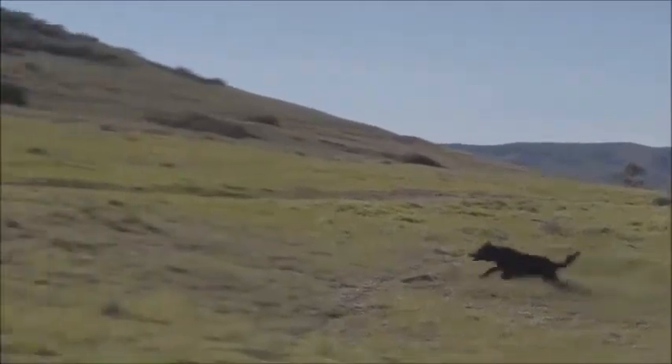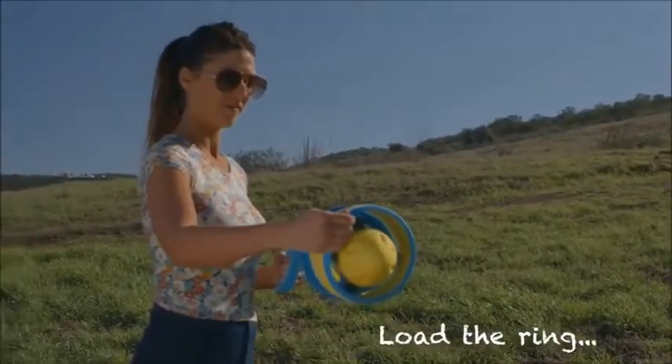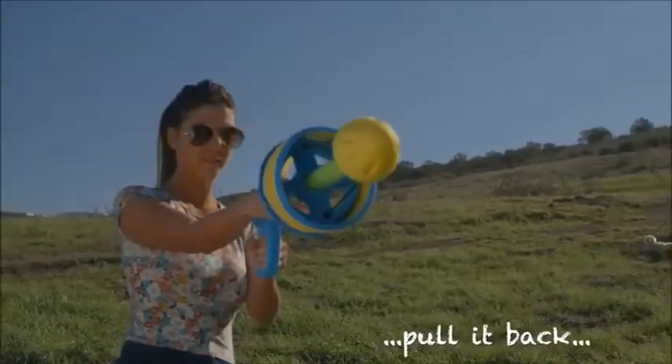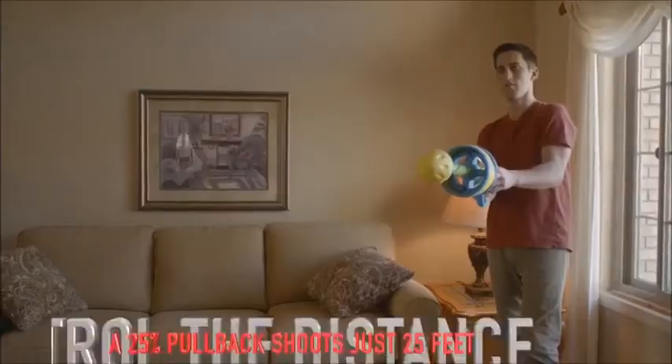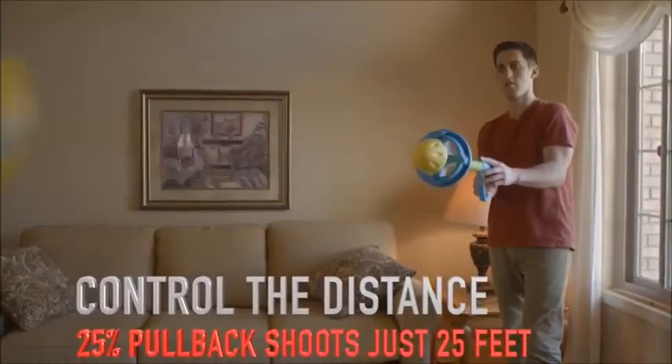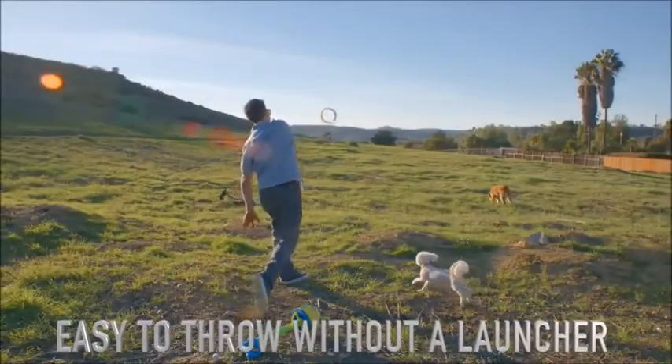After just two launches, your dog has already run the length of a whole football field. And it's easy to use — you just load the ring, pull it back, and release. To use it inside, just pull it back part of the way. And if you're feeling old-fashioned, just throw it without the launcher.